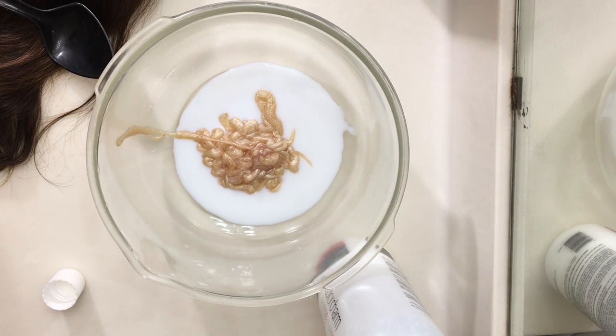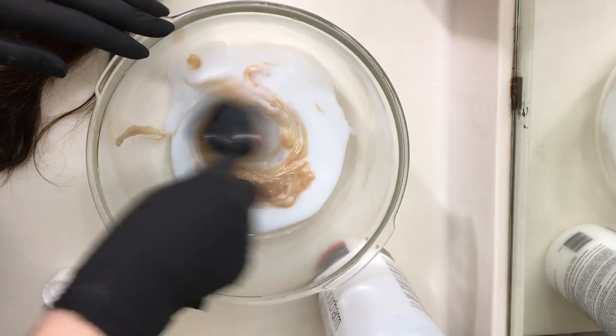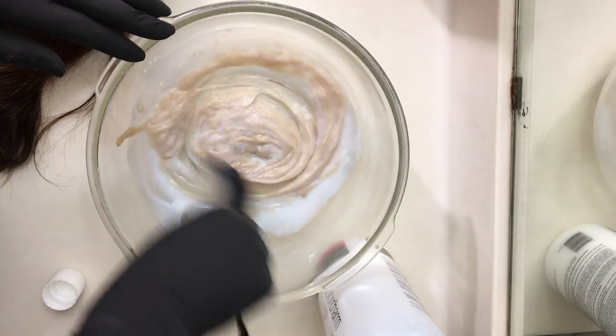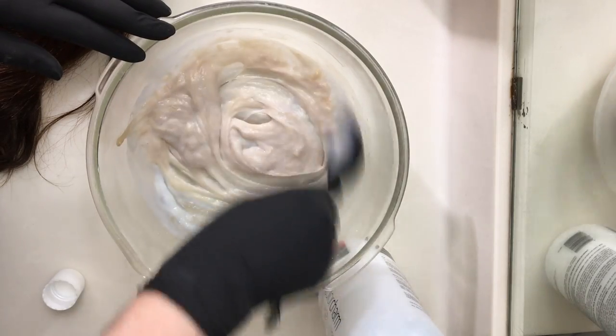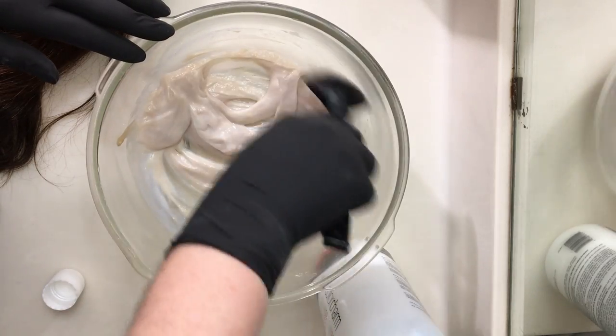You can do this in a bowl for wigs or hair pieces, or you can do it in an applicator bottle, or even an old water bottle, and you just shake it up instead of stirring. But since I'm not applying it to someone's actual head, it's much easier just to dip my whole hair piece into this bowl. You want to make sure that it's mixed very well.